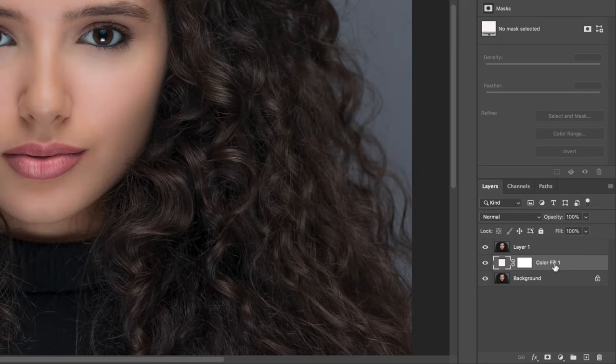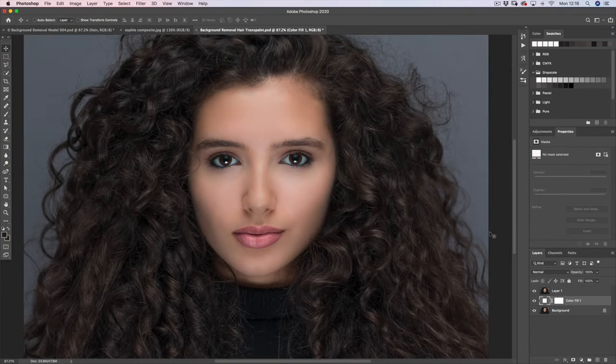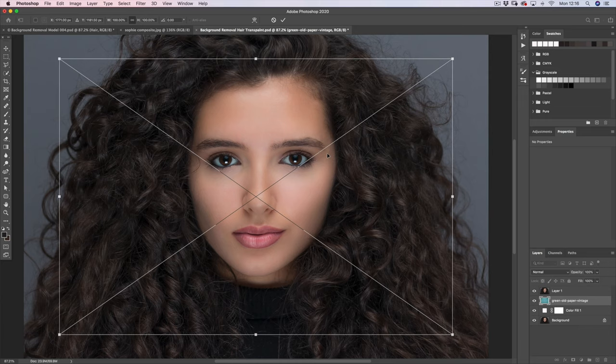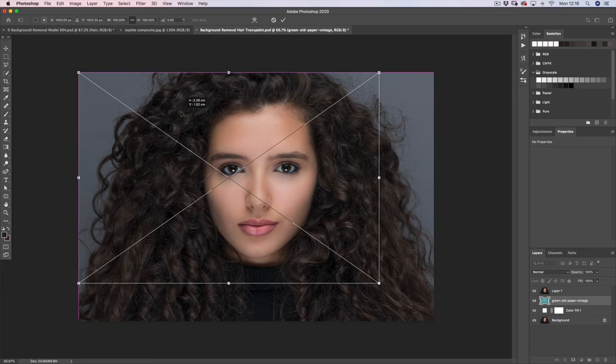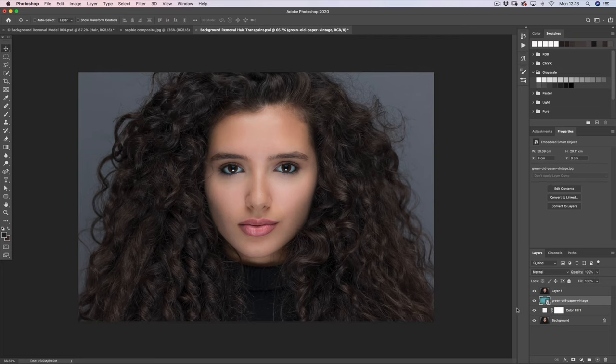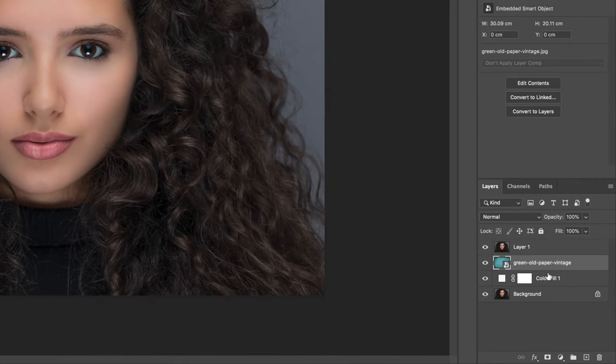As well as creating that colour fill layer, it's a good idea to bring in the background you're eventually going to use, because you might not have to do as much hair replacement as you think — it just depends what background you're putting in. So I'm simply going to drag this green background into the photograph and resize it to fit exactly behind Sophie. You can't see her at the moment because it's behind Sophie, so if I just turn Sophie off, there she is. Now I've got this background that will eventually be used behind Sophie, and with the white colour fill we can begin making the extraction.